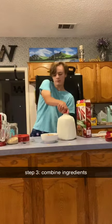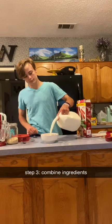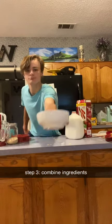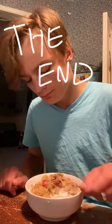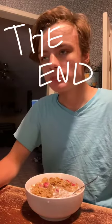Pour in the milk. And there you go. You've got yourself a nice, delicious bowl of cereal. It's delicious and nutritious.